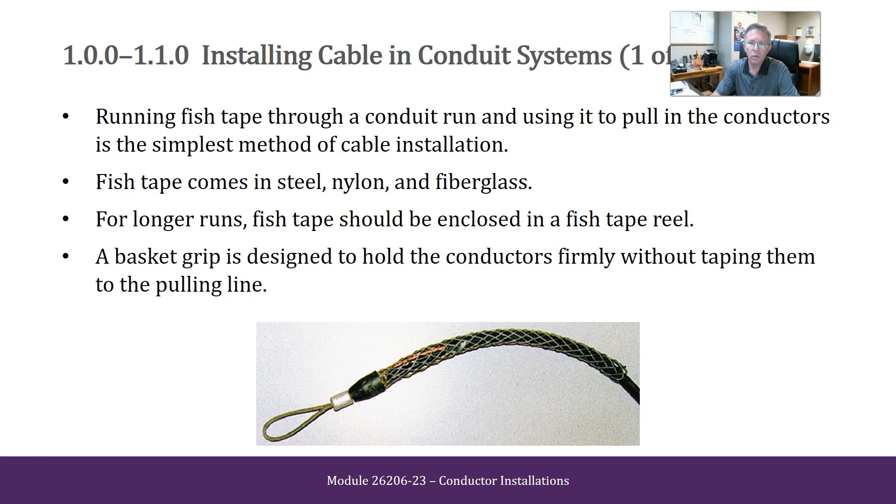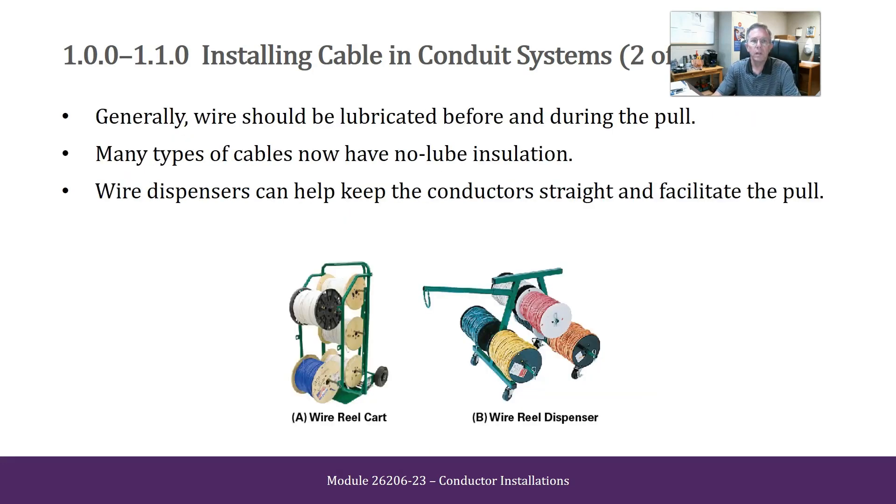A basket grip is designed to hold the conductors firmly without taping them to the pulling line. Generally, wires should be lubricated before and during the pull. Many types of cables now have no-lube installation. Wire dispensers can help keep the conductor straight and facilitate the pull.